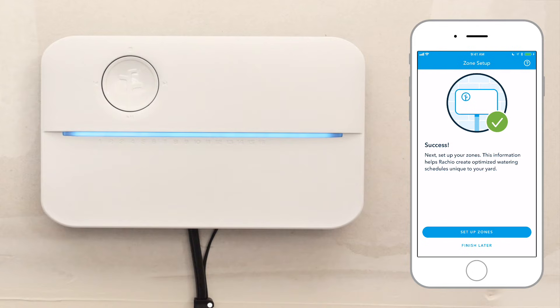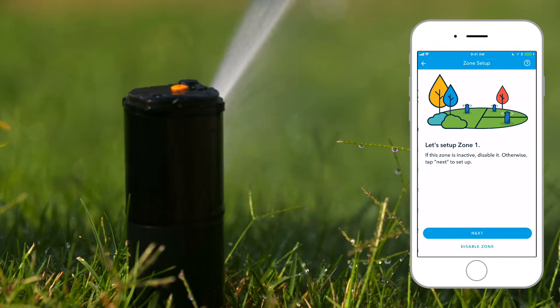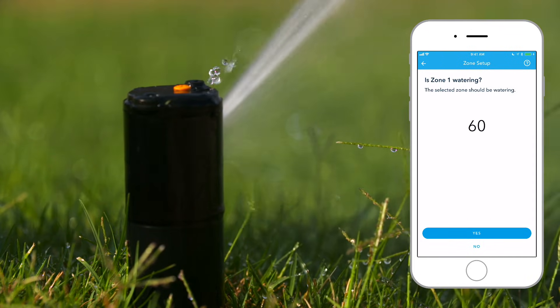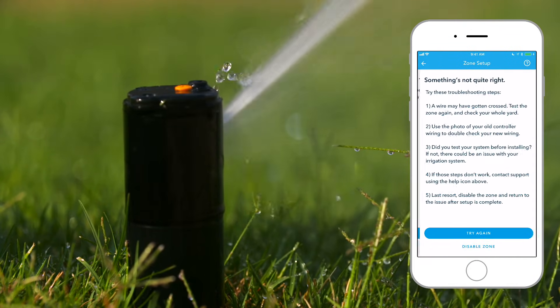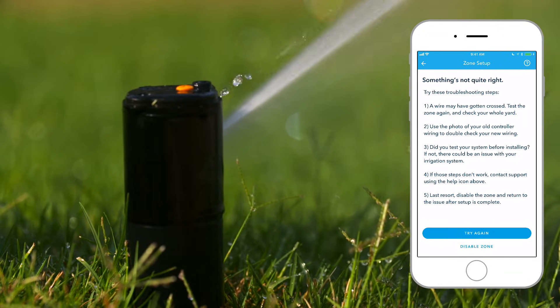After your Rachio 3 is activated, the app will help you set up your zones. It's time to go outside. Let's start with Zone 1. The app will start a 60-second watering test and ask you whether it's working. If not, try the troubleshooting tip suggested, or you can disable the zone to solve the issue later.